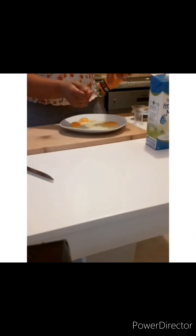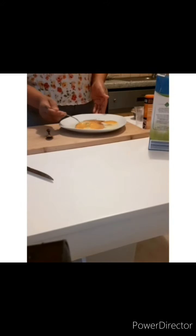I'm using three eggs for four slices of bread. I'm going to put a quarter teaspoon of curry salt, a quarter teaspoon of cinnamon, and 10 mils of milk, then mix it very well.